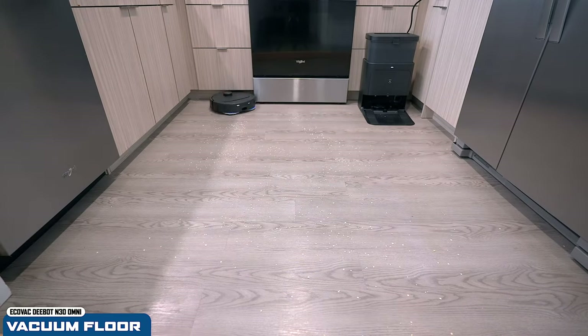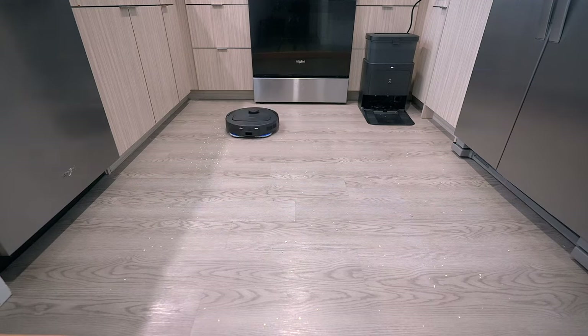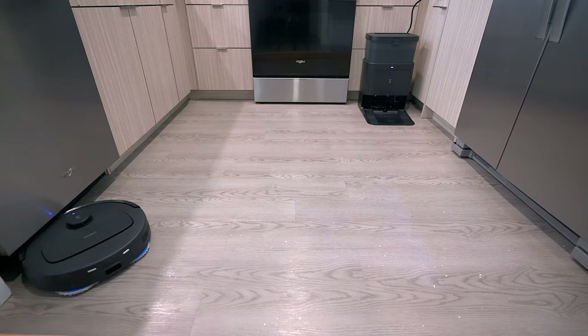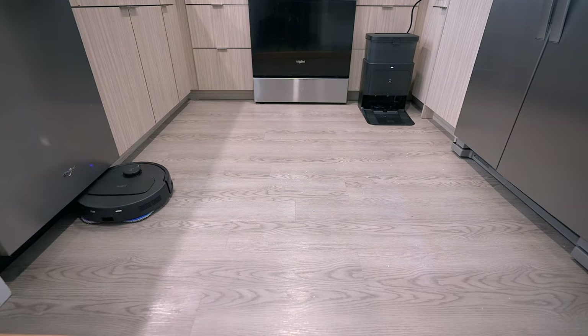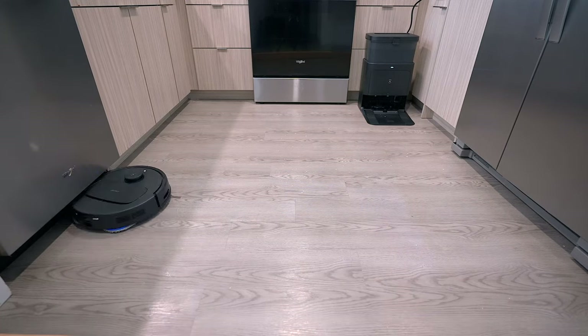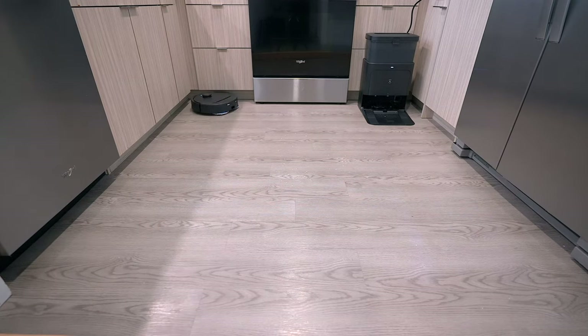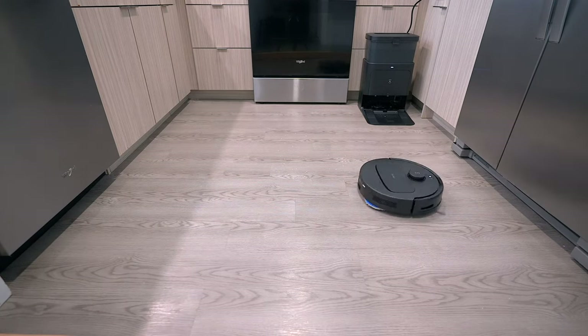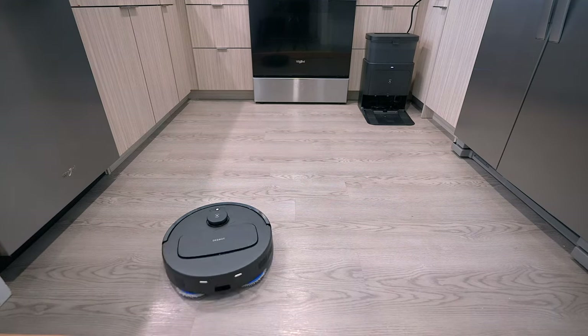On the application I used vacuum-only mode and recorded a time-lapse so you can see how well it cleaned. I sprinkled some oats and rice on the floor, then sat back and watched it handle the heavy debris. In my experience it did a phenomenal job — it went back and forth, cleaned up all the debris, with just a few small pieces left on the floor. Overall it did great, especially with small jobs in your kitchen or home.